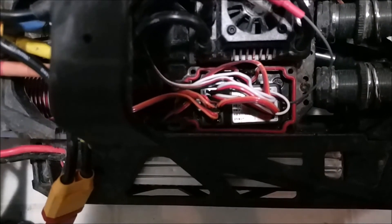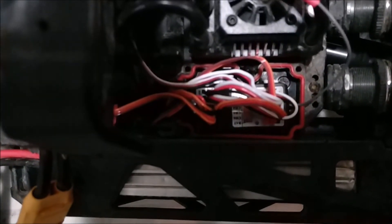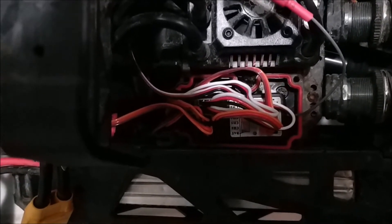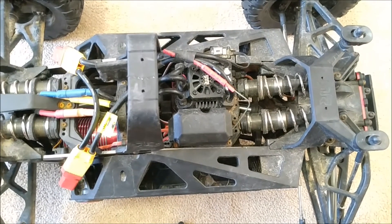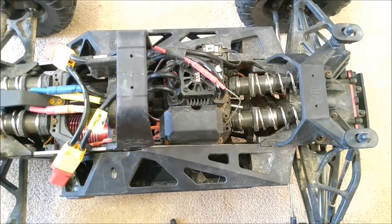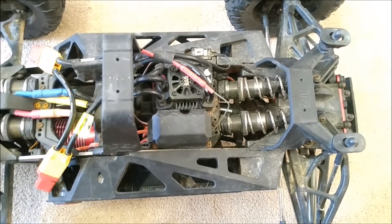The Flysky six-channel receiver fits perfectly in the receiver box. I took the steering wire to the first channel, throttle to the second channel, center diff to the third, front diff to the fourth, and rear diff to the fifth. I just tossed the cap on and the antenna wire is pretty skinny, so I didn't even notch a groove out — I just let it sit on the gasket. It's probably getting pinched a little bit but it hasn't been cut yet.